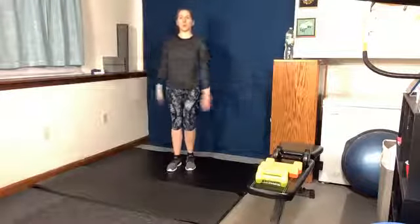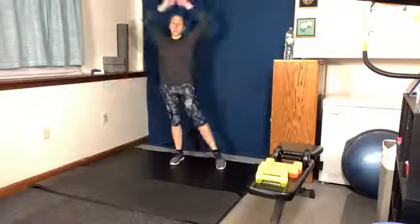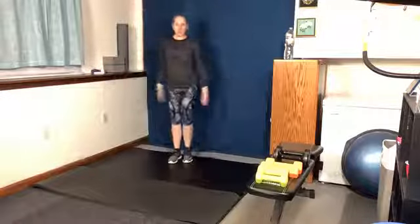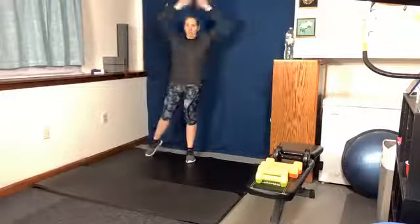And low intensity jumping jack. As I said before, everything is 90 seconds — that's a long time. If you need to take a break during that 90 seconds, adjust, do whatever you need to do, please do so. And then we'll have 30 seconds to grab some water and change up.